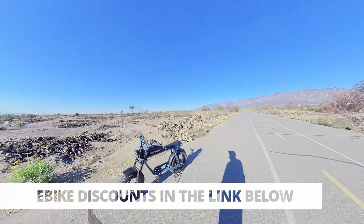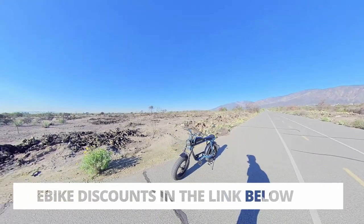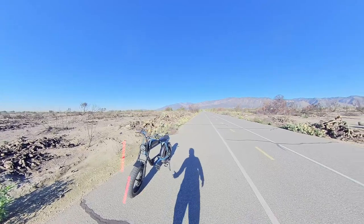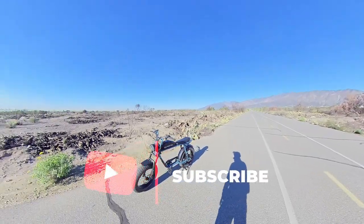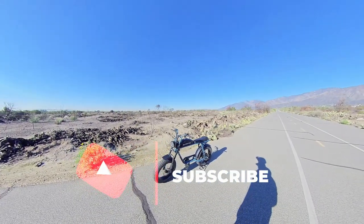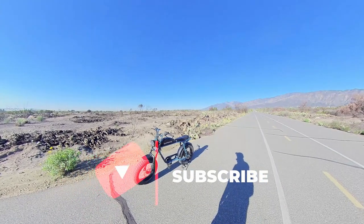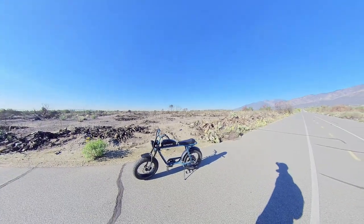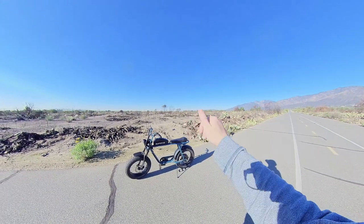Check out my useful links in the description below for additional discounts on an e-bike, whether it's a Super 73, an aerial rider, or if you like off-roading like I do, I recommend a DIY Bafang mid-drive kit, also in the description below. Thank you for tuning in. This is Julian signing out — see you guys in the next one. Peace.